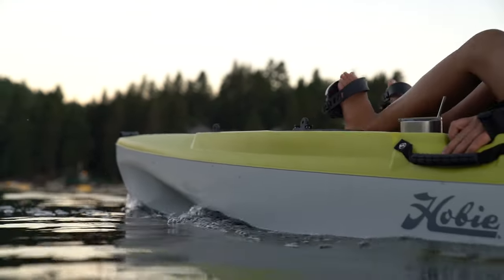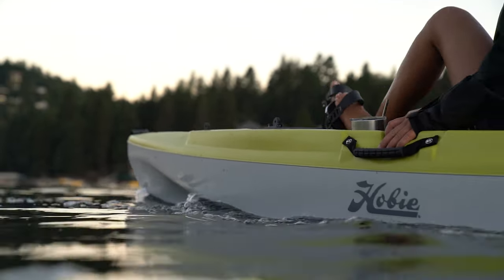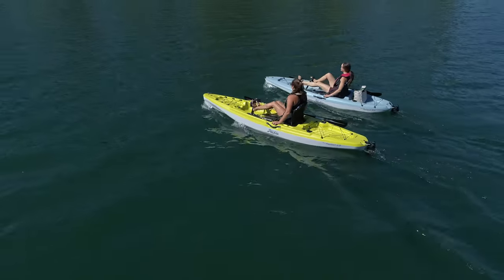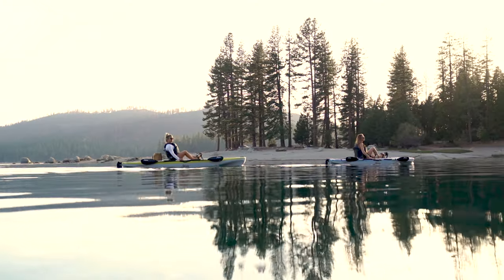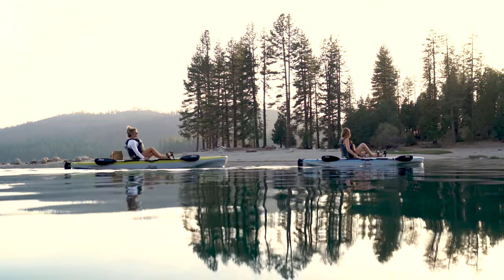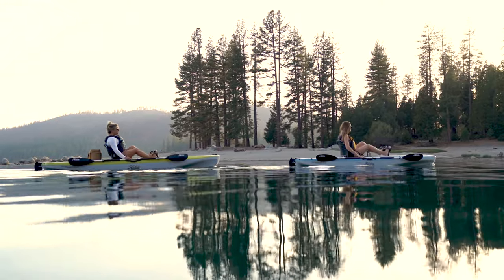You might be asking what sets the Passport 12 apart from other kayaks in its size class. Comparing it to its family member the Passport 10.5: the Passport 12 has a built-in transducer mount and cavity on the underside of the hull — a huge feature that the 10.5 doesn't have. For someone taking long camping trips or using this as a fishing platform, you'll also be carrying quite a bit more gear, so the larger weight capacity and larger cargo capacity of the 12 is a big factor. The 10.5 is a little bit lighter weight but does have a smaller weight capacity and less cargo storage.